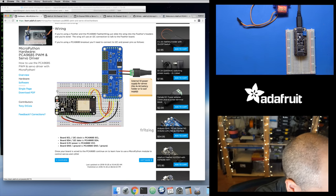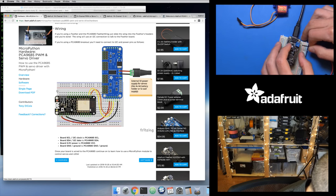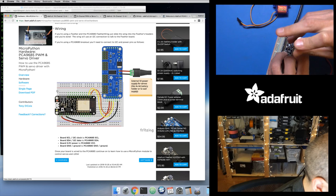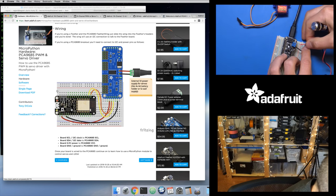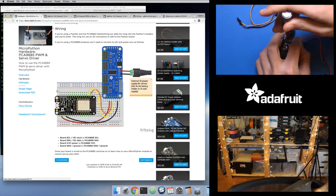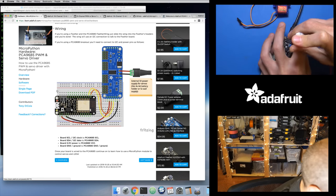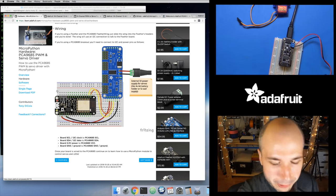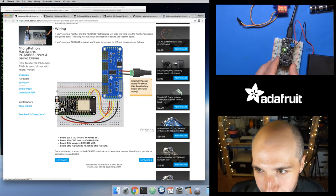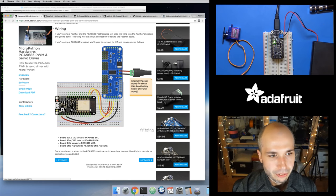Let me plug in my power supply to the little terminal block here and make sure I get the ground on the right side and power on the correct side. So I'll just screw this in right here. There we go — that's connected. The power supply is connected, and I'll turn it on and you should see a little light come on telling you that it's got five volts of power. Okay, that's all good. Now let's turn to the software side of this.